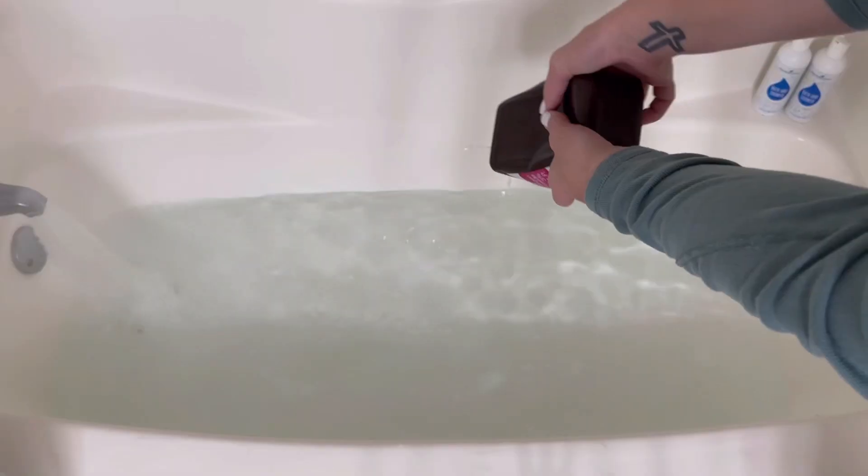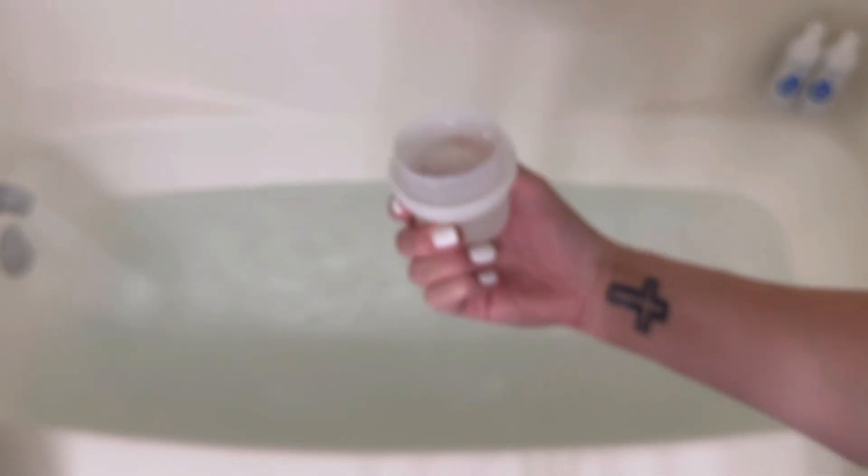The next thing is an entire bottle of hydrogen peroxide. This removes deep stains and things that are left on the clothes that need to come up. The next thing is a free and clear laundry detergent of your choice — whatever you have on hand — I use one load's worth.